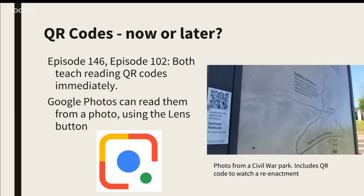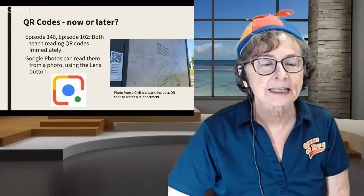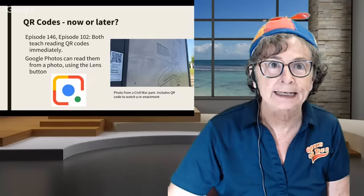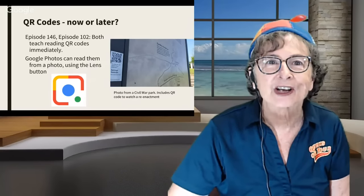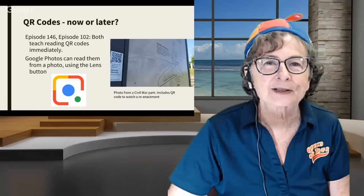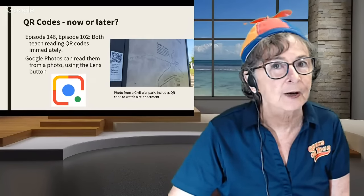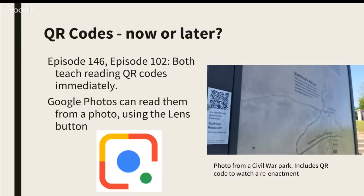But what if you don't have time to scan and see the results right away? Here's my example. See that sign? It was a billboard at a Civil War park that we were at in Mississippi a while ago. And if you look closely, there's a QR code on it. It says scan this QR code to watch a video of the reenactment of the battle that took place here at Railroad Redoubt. Instead of scanning it and watching the video while standing there in the hot sun, I just took a photo of that.